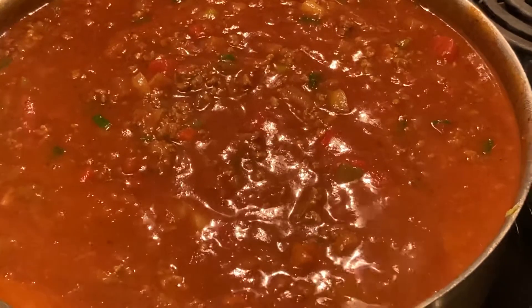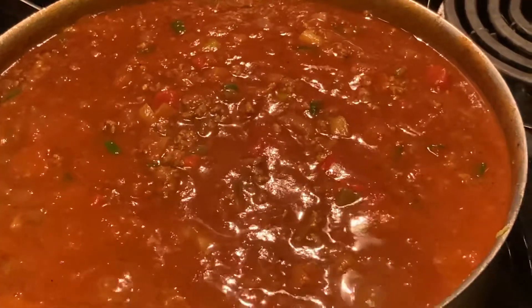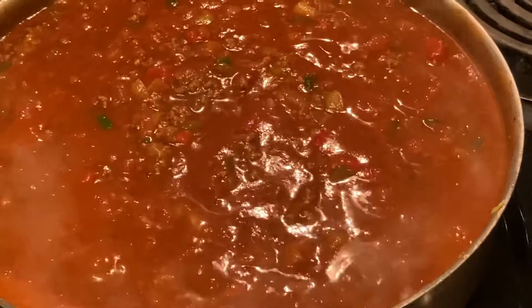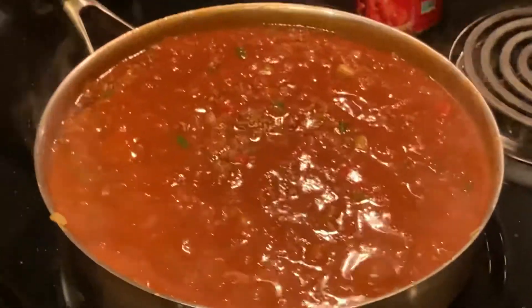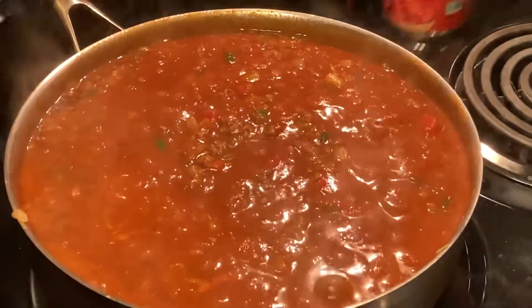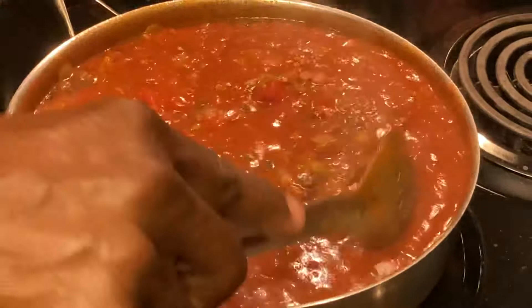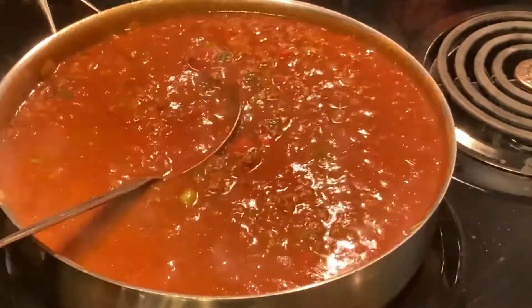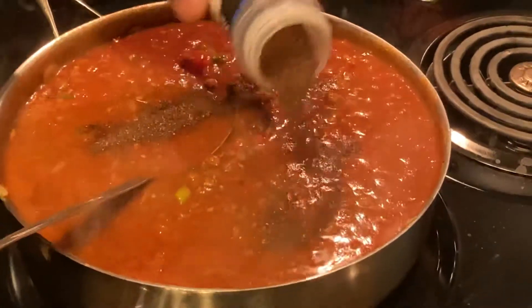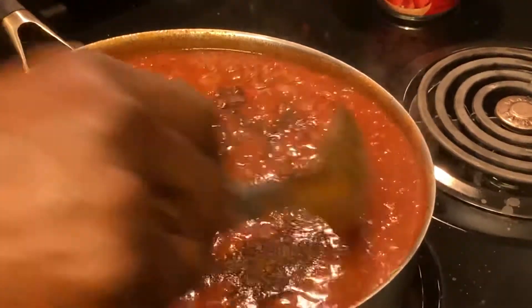Let's see what this tastes like. Oh my god, that tastes good - that is awesome, all the way from home! That's homemade chili, folks. At this point you can lower the heat. We've got enough ingredients. We're going to put a little more chili powder in - you like chili powder? Yeah. I think that will do it. We're going to have us some homemade chili for tomorrow.